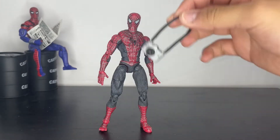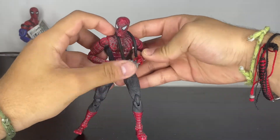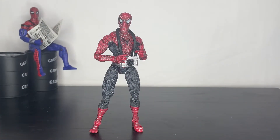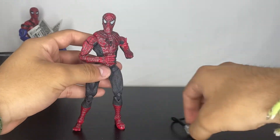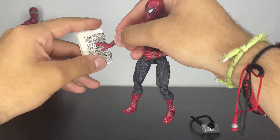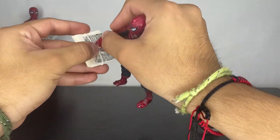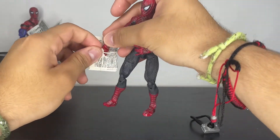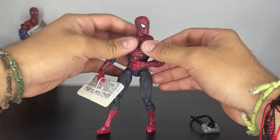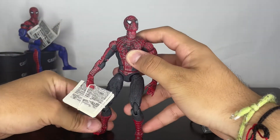If you have accessories from other figures, you can put them on this figure — like this one that came with the McFarland Joker. You can put it around his head or in his hands. You have so many options if you have Spider-Man related accessories, like a newsletter you can put in his hand. It looks good — like that scene in Spider-Man 2 where he was trying to swing away with the pizza.